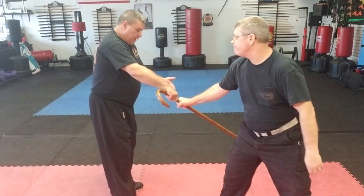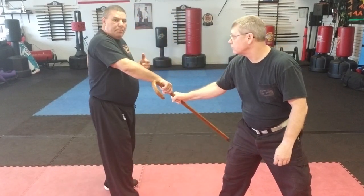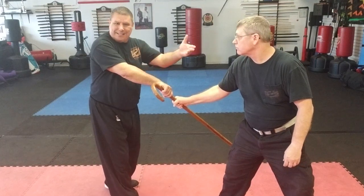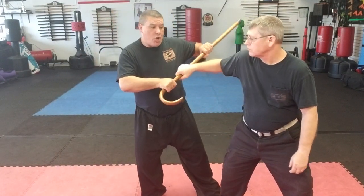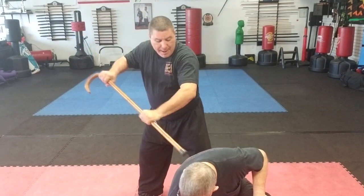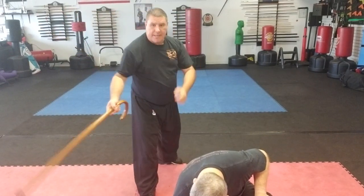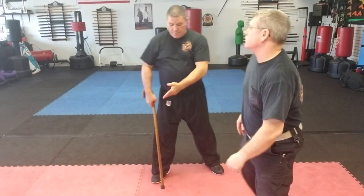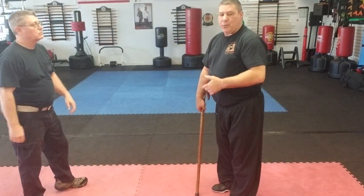He grabs my cane and pulls it toward him — I step to it. A lot of people want to always pull back in a fight; I like to go in. So I come forward, grabbing my cane, turning it, and from here I can smack him, hit him, step back and catch.